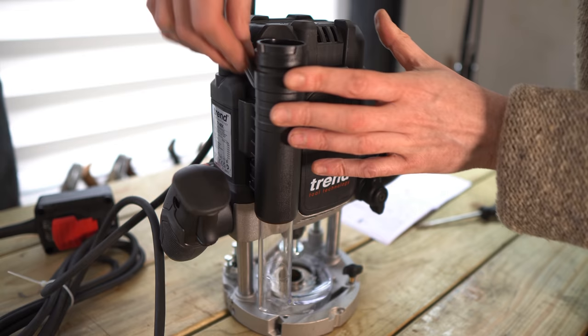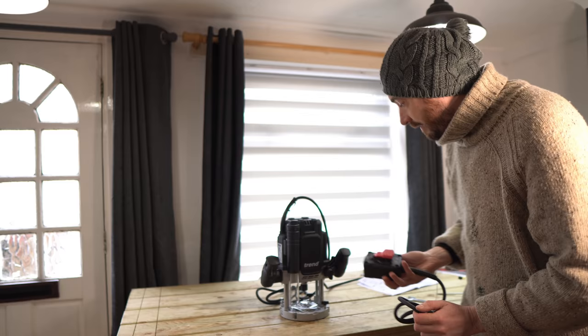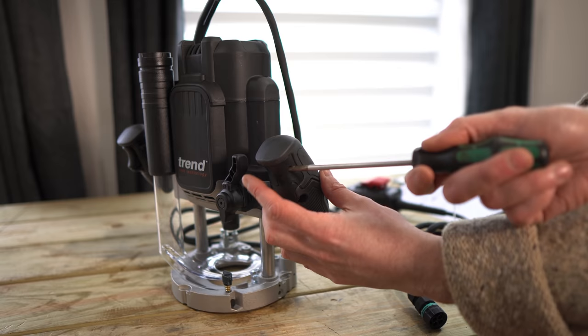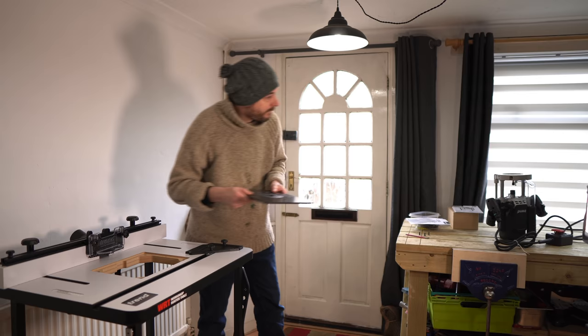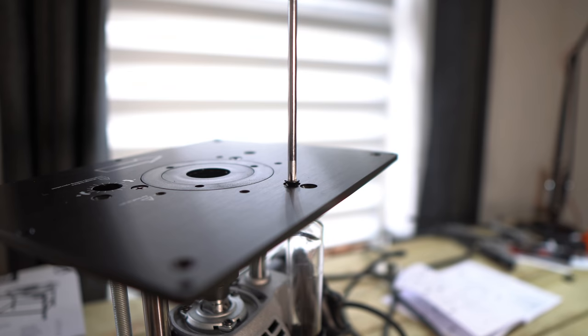Then this tube goes on top — I had to remove a bolt and then the bolt goes back in and tightened up to lock that in place. Now for the party trick of this router: the NVR switch. This is very clever — you just stick a little tool into the handle, pop it open and screw this on. It has four pins but it only goes on one way so you can't mess it up. This means if there's a power cut and the power goes off, the tool won't come back on again — so it's a good safety feature.